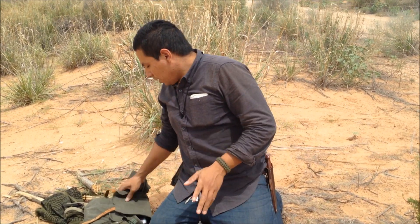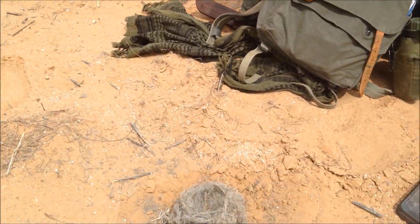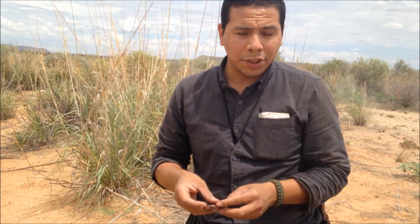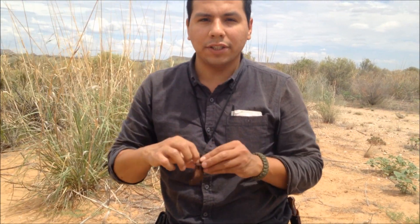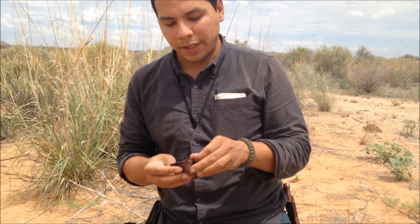So the first thing you're gonna need is a magnifying lens. On my pack I always have one. In all honesty it's not my favorite form of ignition, but it's always good to have three or four backups to make fire, so it's always handy when I need it.